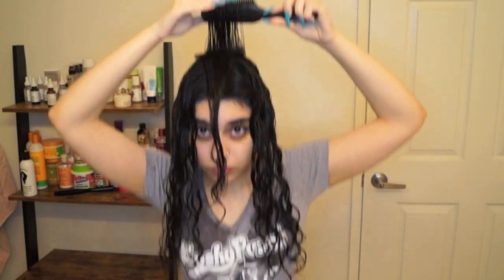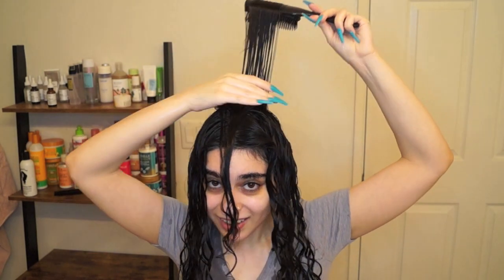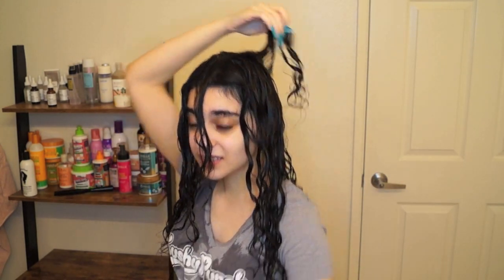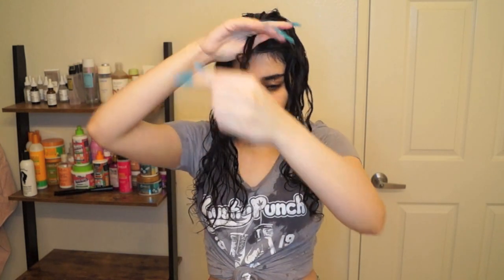I take that back section and brush it up and towards the back of my head. The bristles will be facing towards my face at first, then I flip it up and out so they're facing towards my back, pull it through, twist a bit, then shake and scrunch. Then I do the exact same thing on the other back section.